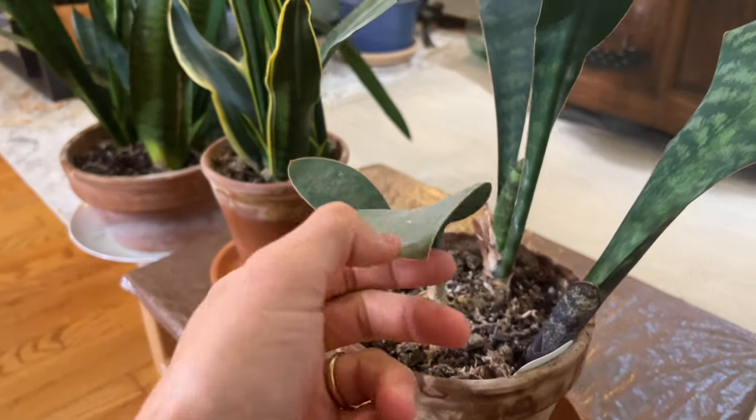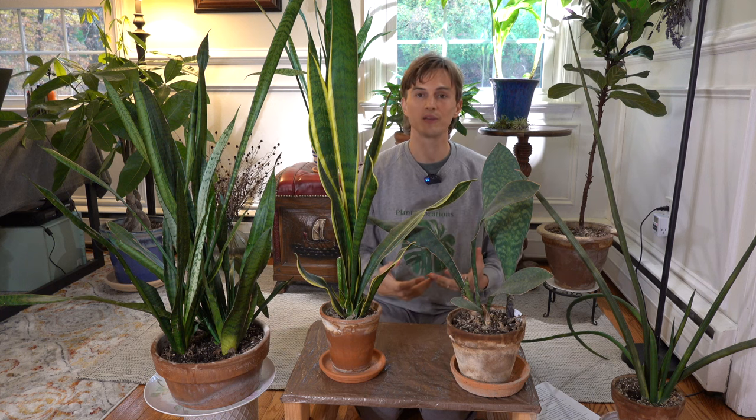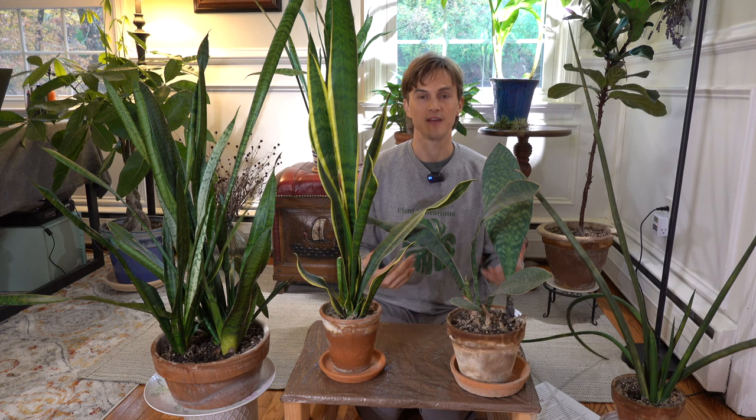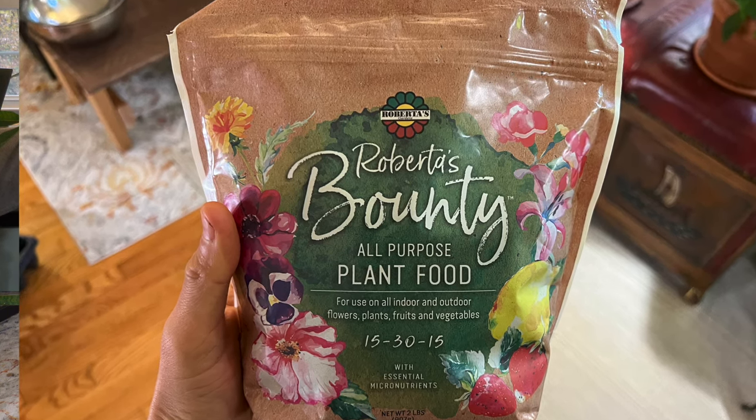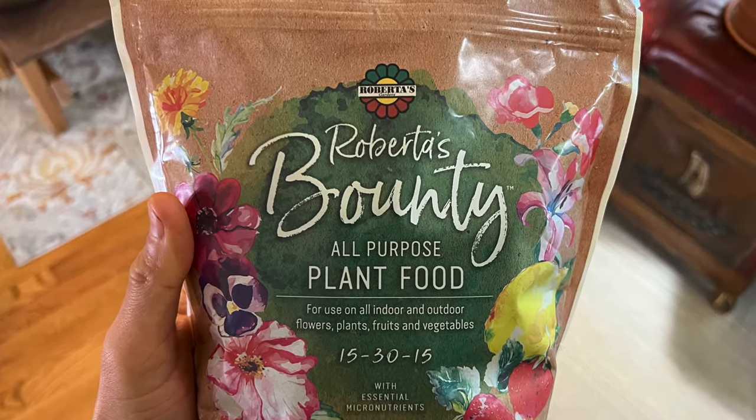In terms of fertilizing, I find that you don't really need to fertilize more often than once a quarter, about once every three months. If you're looking for a great all-purpose fertilizer, go to the description below — I'll put a link for my favorite fertilizer, a formula I've helped create with my family, full of micronutrients and macronutrients to provide all of your houseplants everything they need.